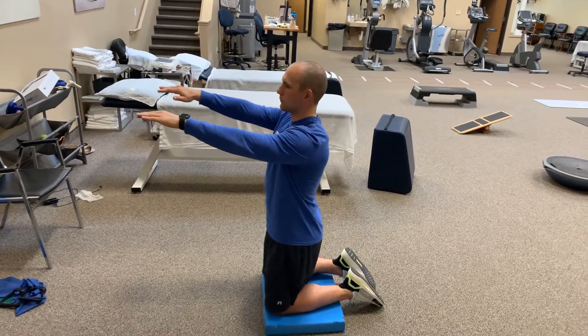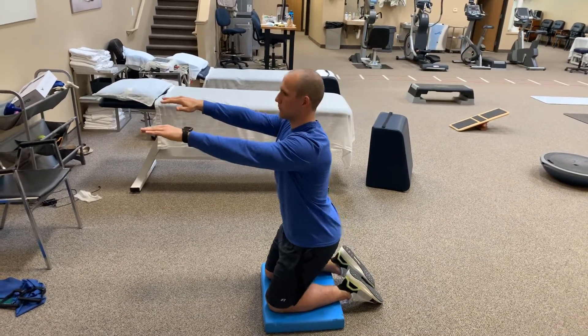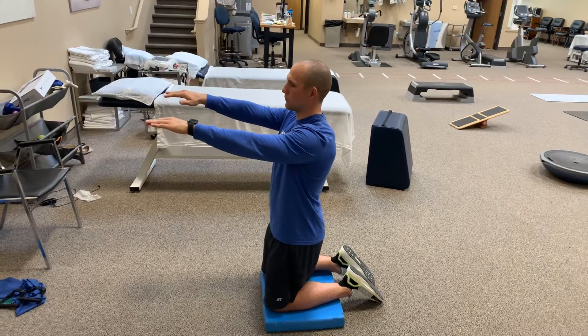Once you try to get down as far as you can, you might still feel some stretching in your quads, and that's okay. Perfect. Let's try two more of those.